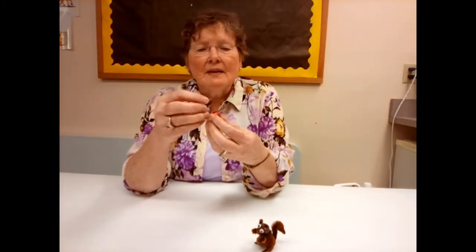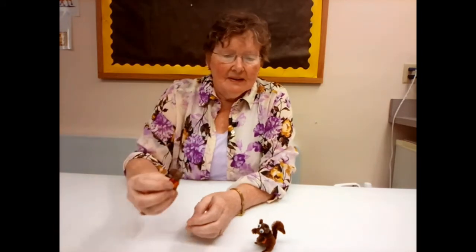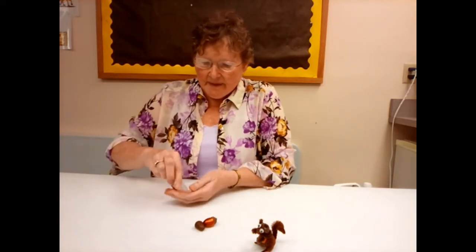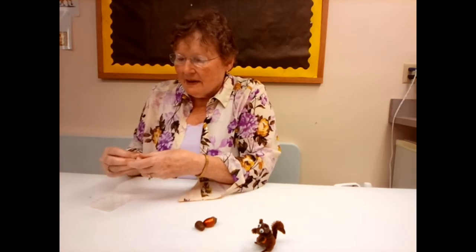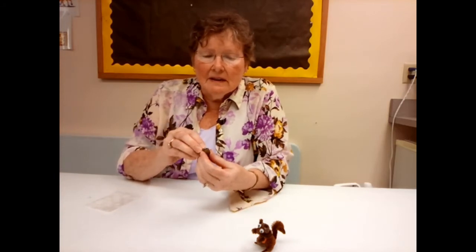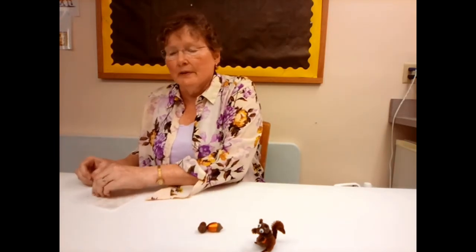That's the head of the squirrel — you lay it on top of the point of the other acorn, so it sits like that. Now Mr. Squirrel needs eyes. You should have some small Google eyes — just two of those. Use your smaller glue dots for the eyes, and your bigger glue dots on the other parts of your squirrel that you're putting together.